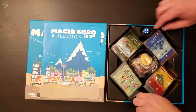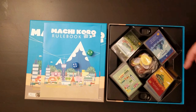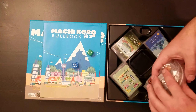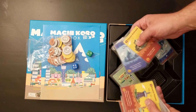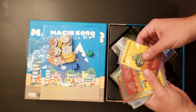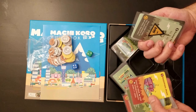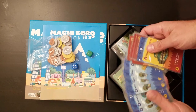There's a rulebook, two dice — because it's a dice rolling game — for production in kind of an engine building dice rolling game, money tokens for buying cards, and then all of your cards. I think some of the best aspects of it is the cool artwork on these cards.